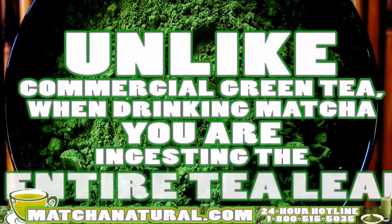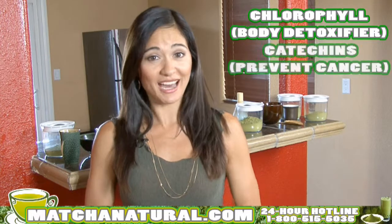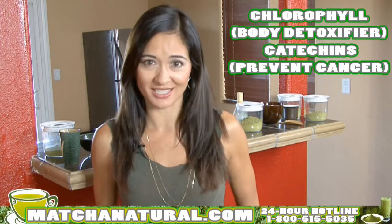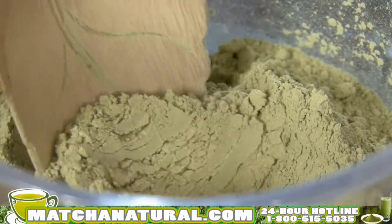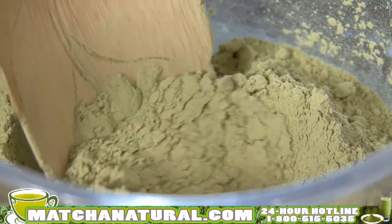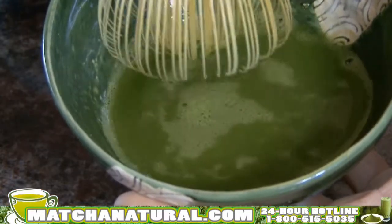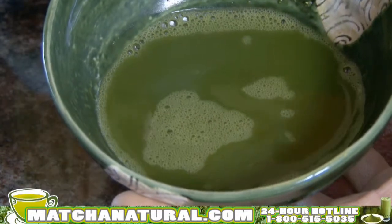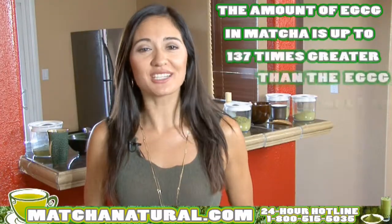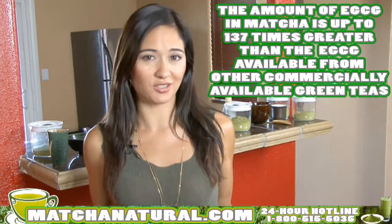Unlike commercial green tea, when you drink matcha, you actually ingest the entire leaf, thus taking advantage of getting more chlorophyll, which is a body detoxifier, more catechins, which actually search out dangerous free radicals in the body, thus making it cancer-preventing, and antioxidants. And here's a cool fact: by weight, matcha actually contains more antioxidants than blueberries, wolfberries, spinach, orange juice, and pomegranates. The concentration of the antioxidant EGCG you get when you ingest matcha is actually up to 137 times greater than the amount of EGCG you would get from drinking other commercially available green teas.